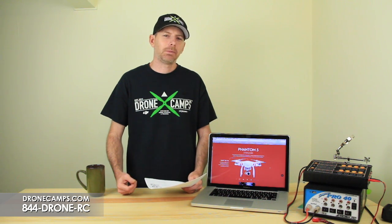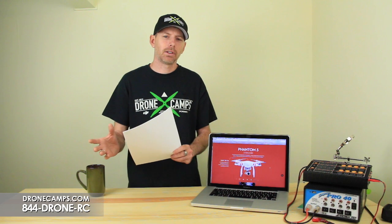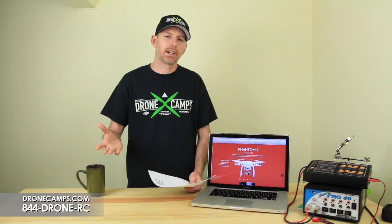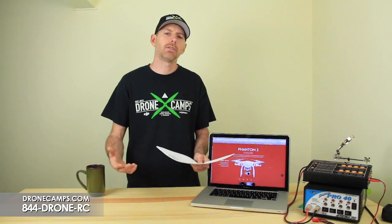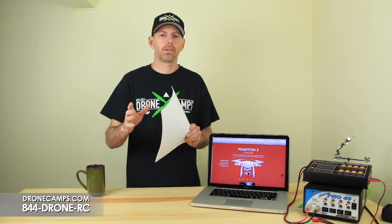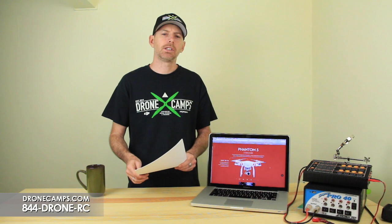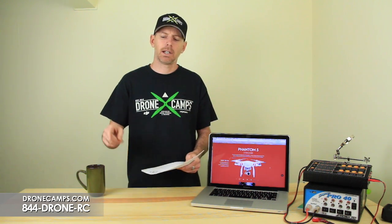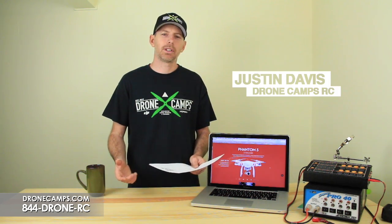That's it — you came to the DroneCampsRC channel to hear the truth about the new Phantom 3 Standard and to compare it against the other drones. We are expert flyers, so it's good to hear our opinion before you put your hard-earned money into your first drone. If you need extra help, give us a call — our number is below — and we can give you an honest recommendation based on your specific situation. I'm Justin Davis from DroneCampsRC. Please click Subscribe.